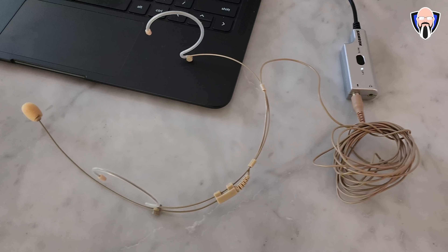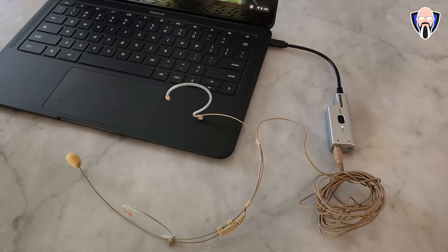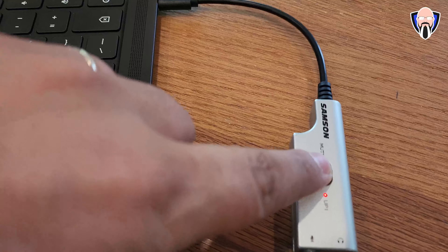Both of the audio solutions we're looking at today, either the headset or the lavalier, are going to be utilizing the same USB-C audio interface that also includes a USB-A adapter to convert it to systems that don't have USB-C. The benefit of this is having a dedicated headphone jack and a dedicated microphone jack, and the ability to mute our microphone if we need to.